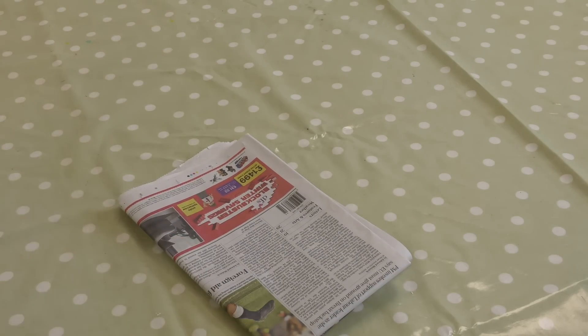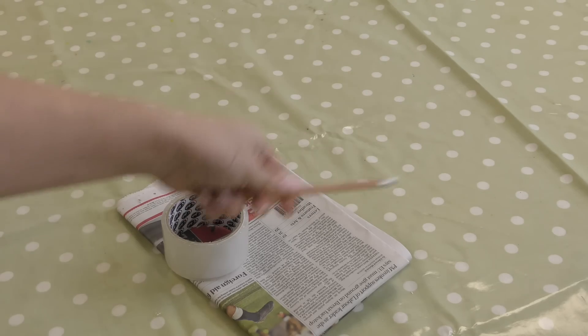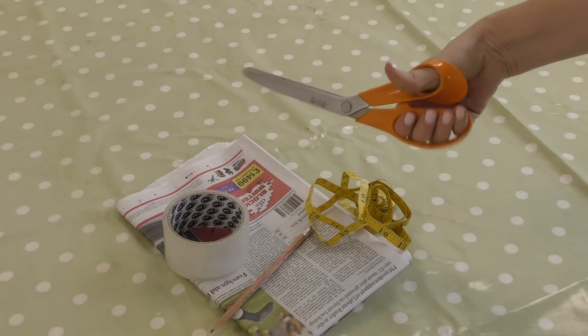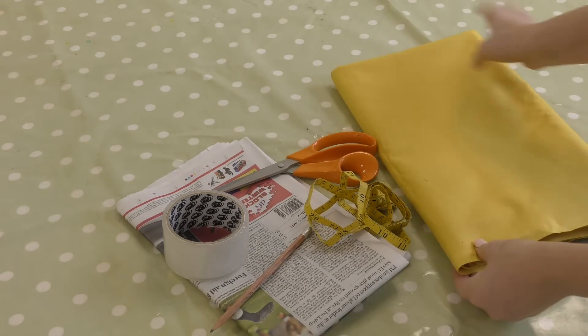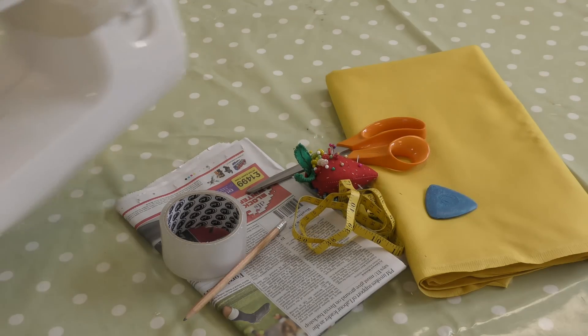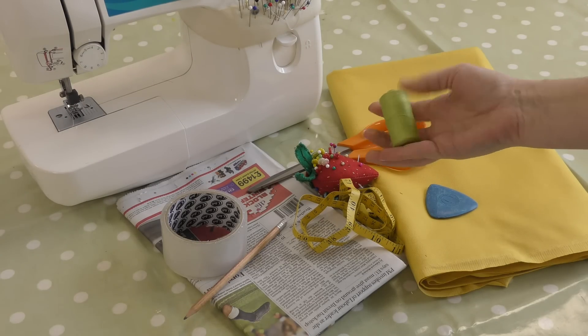You're going to need newspaper, tape, a pencil, a measuring tape, some sewing scissors and some fabric. I have this lovely mustard coloured cotton. Pins, tailor's chalk and a sewing machine. Oh and some thread — I did actually find some yellow thread later.